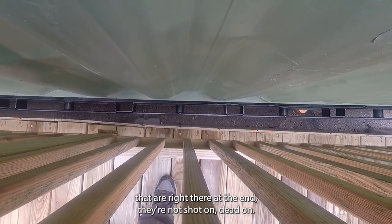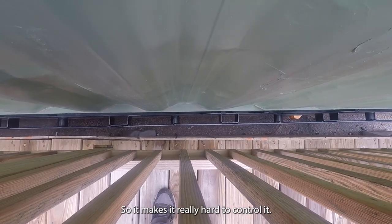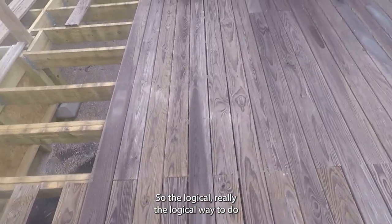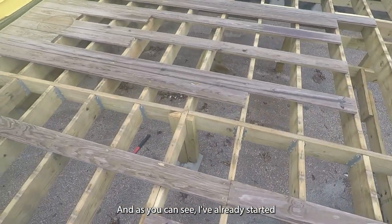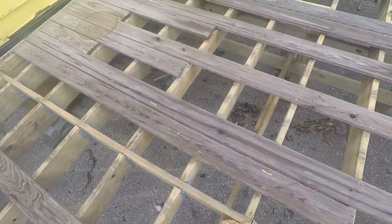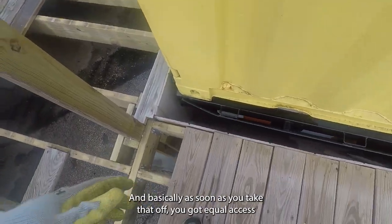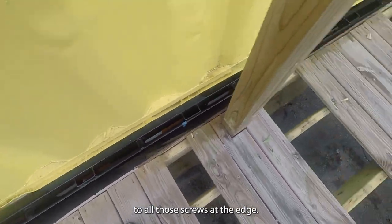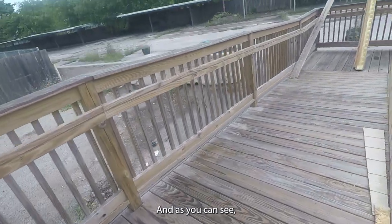Some of these screws right at the end aren't shot on dead-on — sometimes they're at an angle, so it makes it really hard to get the drill back there. The logical way to do this is to take it apart the way that it was built. As you can see, I've already started taking some of these panels off, and basically as soon as you take that off you've got equal access to all those screws at the edge.